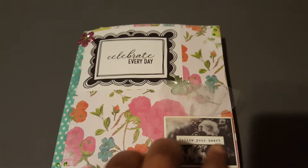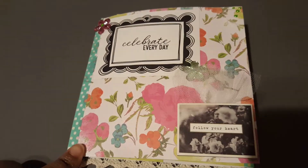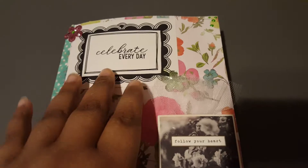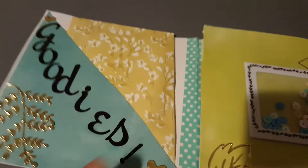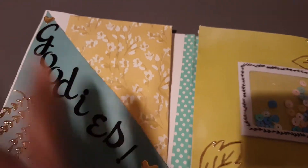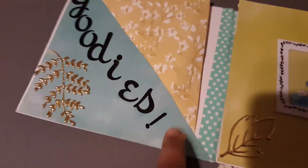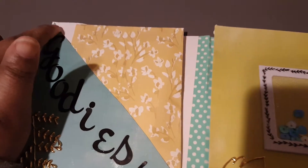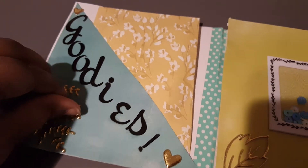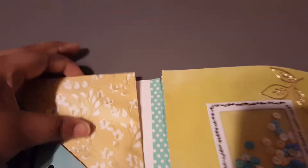I just pleated some tulle behind this chipboard piece from the Sunny Days collection. I used some washi tape in colors you wouldn't think would go together but they kind of do. I also have some gold puffy hearts and this little leaf design which you will see all throughout because I love these little leaves.